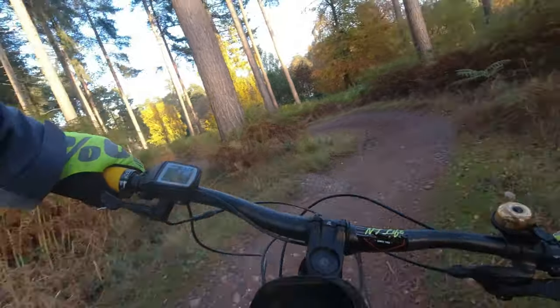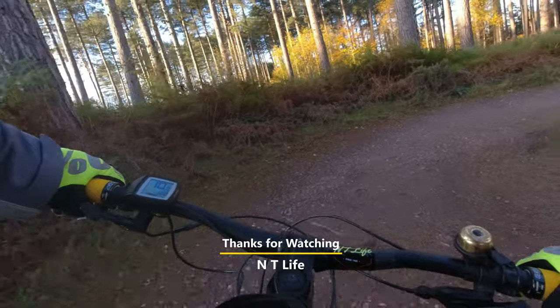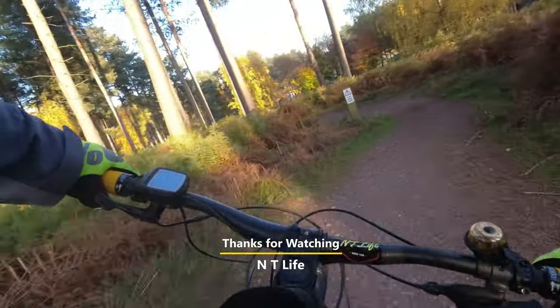Thanks for watching guys, don't forget to give it a like if you enjoyed the video, and I will see you on the next one.